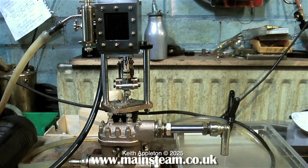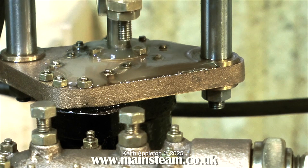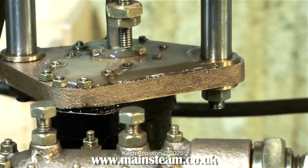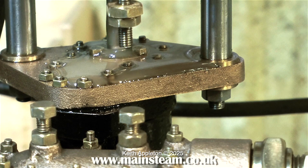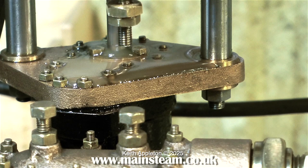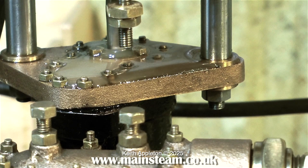The pump was very leaky when I first got it and in fact it still leaks slightly, but this is only the gland on the water cylinder. Originally, water issued forth from just about every possible orifice I can think of, but after making a new gasket and using some Loctite 542 on some of the bolts, all the leaks disappeared except for this one, which is very easy to remedy.